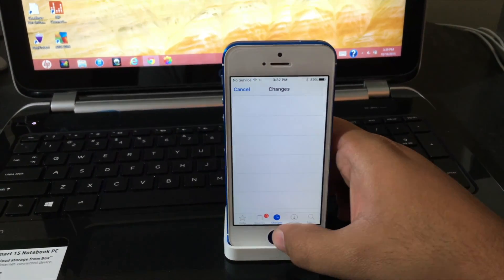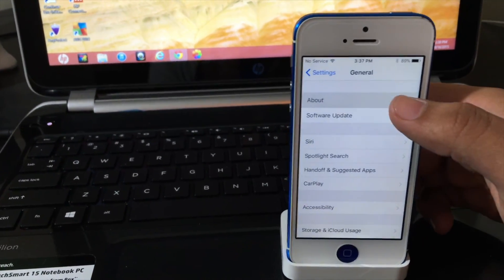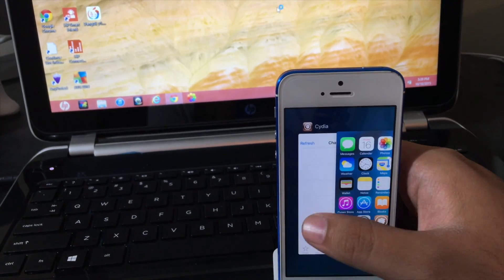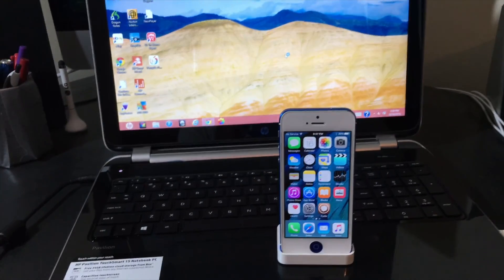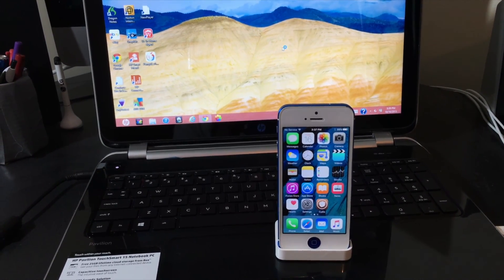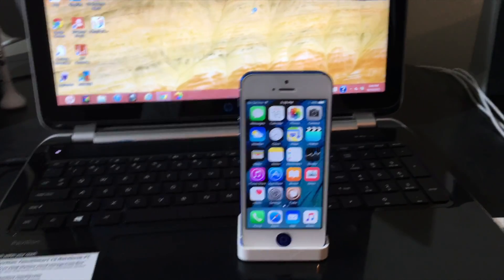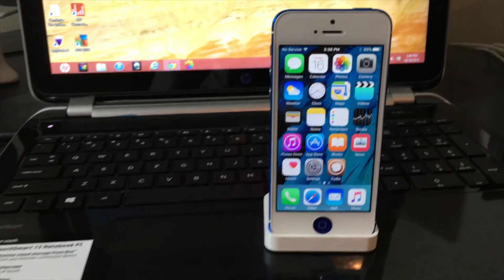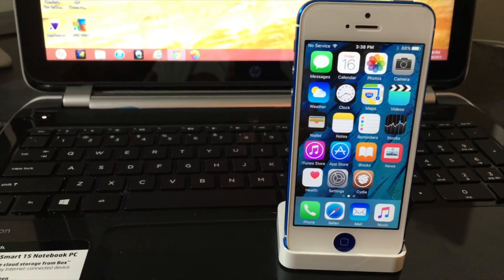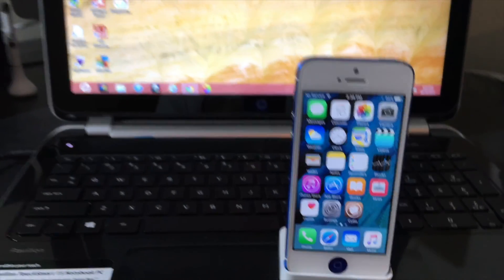The device is now jailbroken. I'll show you one more time that we are on iOS 9.0.2 — successfully jailbroken. Thank you, I hope you liked this video. If you did, hit the like button. If you have any questions or comments, leave them in the comment section below. Share this video with anyone who has an iOS 9 device so they can jailbreak and get cool features. Check out my channel for new tweaks and apps, and follow me on Instagram and Twitter — links in the description.